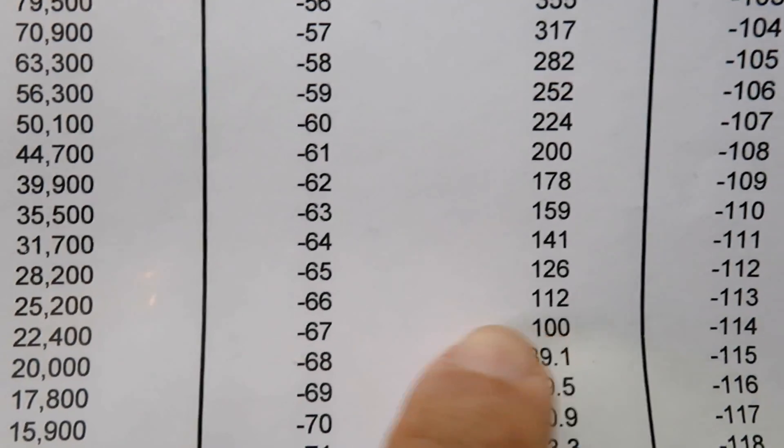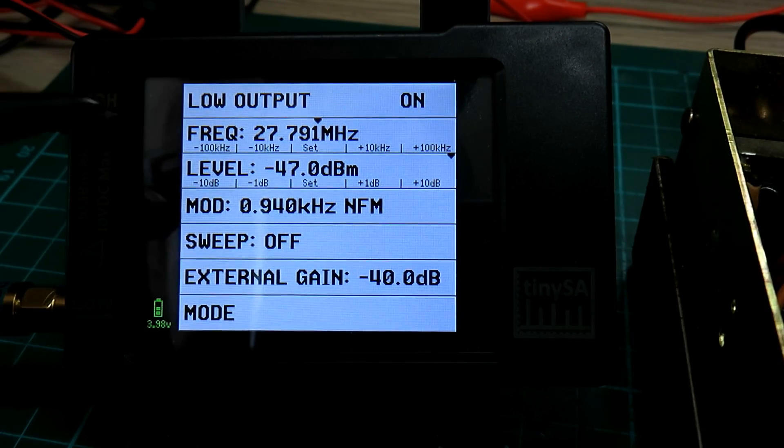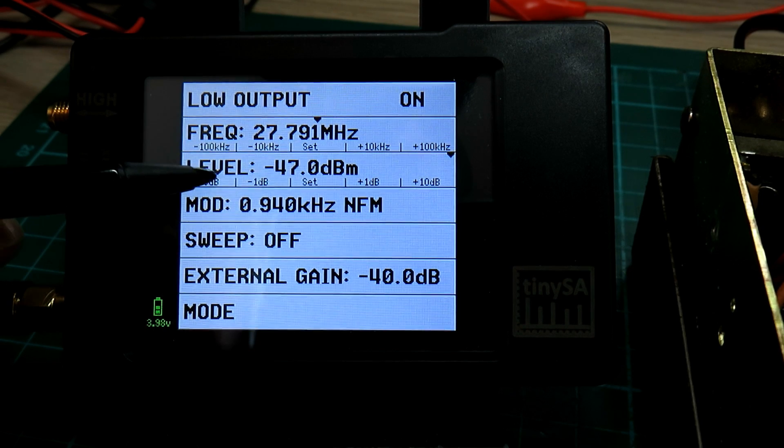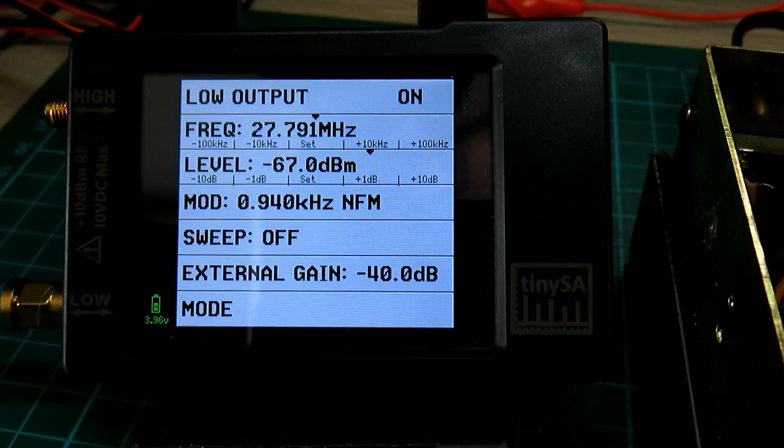You can see it there - 100 microvolts is minus 67 dBm. We go over to the TinySA and because we can deal in increments of 10 we can simply select minus 67 dBm on this level here. There's our 100 microvolt signal and we can now feed that into the radio and see what it sounds like.